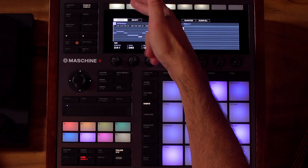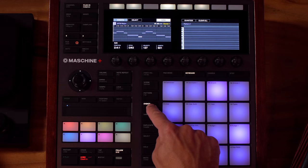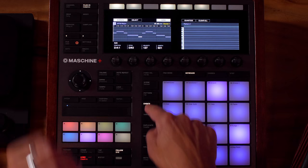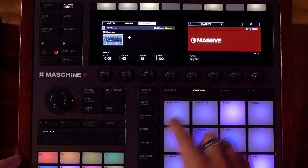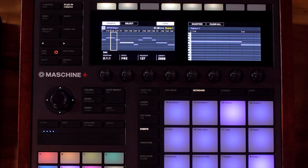If your Events mode isn't locking, you need to hold Events down and press the top-left button. This gives you the ability to have it active only while pressing, or to lock it in place. We're going to lock it, so now we are in Events mode. In keyboard mode, the event screen shows all notes for the pattern on the left, and a zoomed-in version of your display on the right.